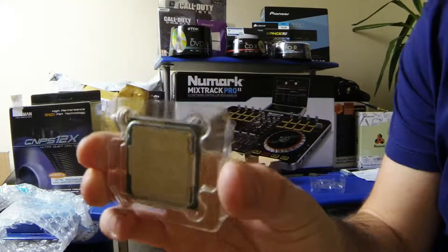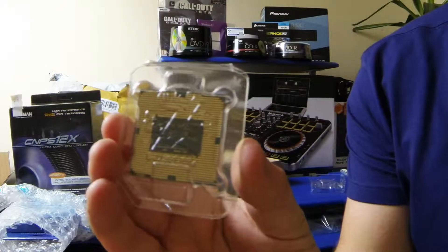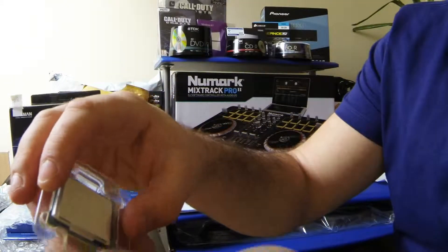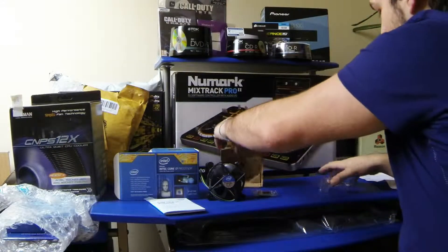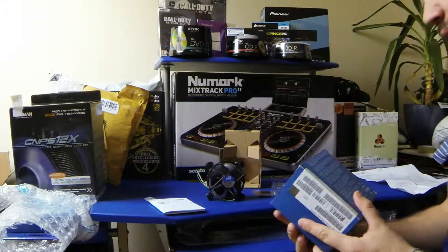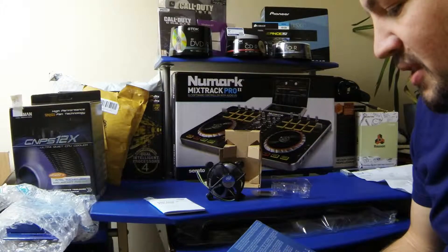I'll check the serial numbers as well online to see if they're a good batch. You can see all the pins on the back — yeah, it's really small, must be an inch and a half maybe. Great packing. So there you have it. It says this box contains an Intel processor and a thermal solution designed for use in a desktop PC.